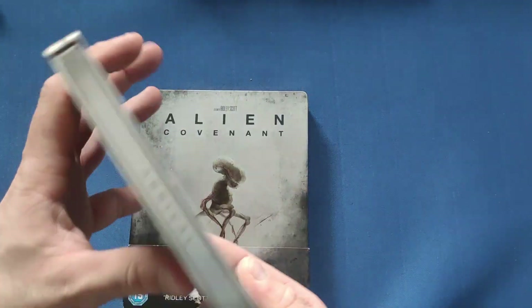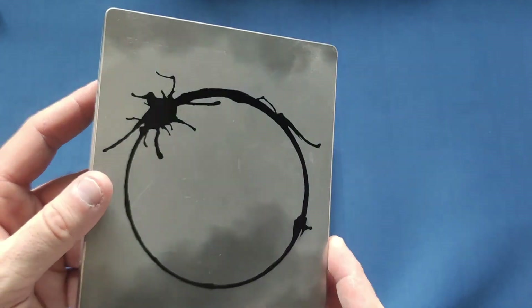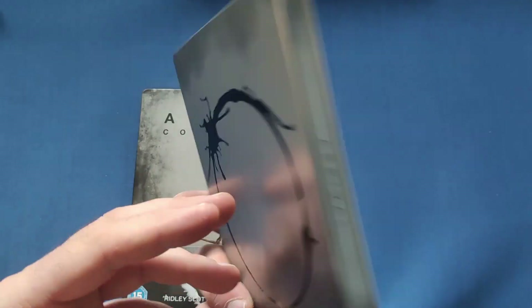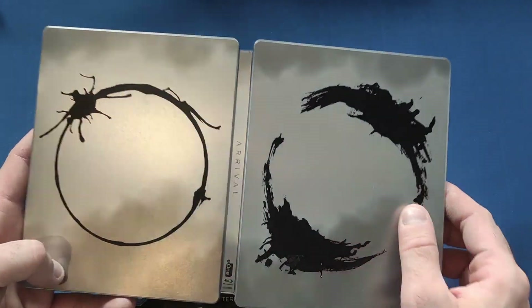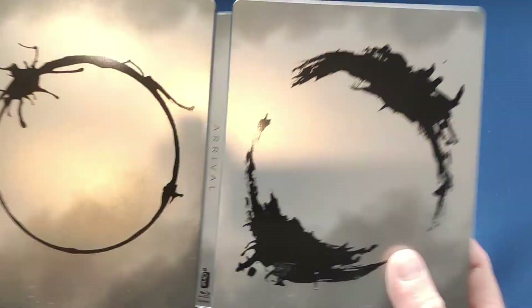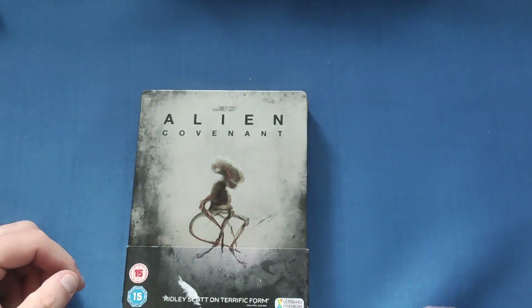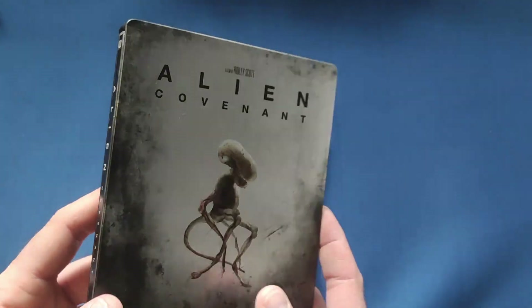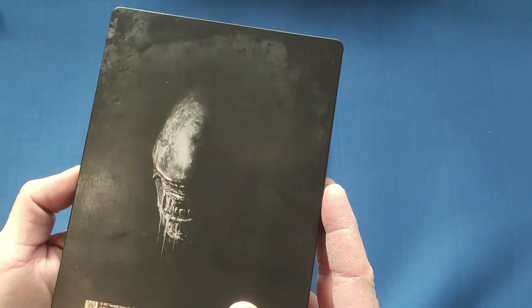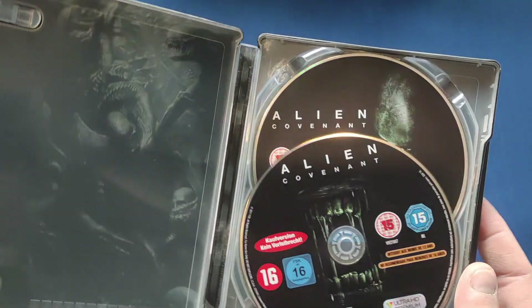I also got Arrival — this one has a few more light marks on it but I got it on the cheap, and it's a brilliant movie. I like the communication aspect with the aliens. Nice steelbook design with the spaceship — I haven't watched it for a while so I'll definitely be watching that again. Then Alien Covenant — this is the 4K one. I'm trying to get all the Alien films on steelbook so I had to get this when I saw it. Nice looking steelbook, not crazy about the movie, but still an okay watch with beautiful artwork on the inside.